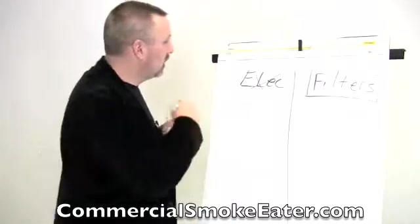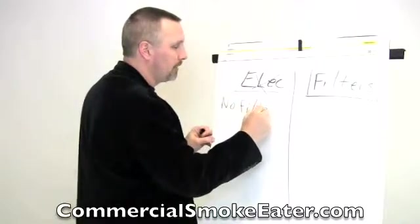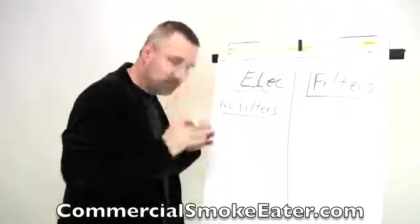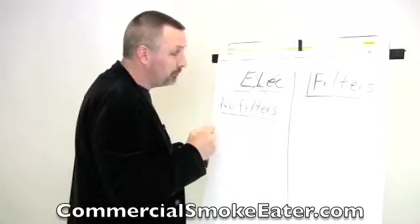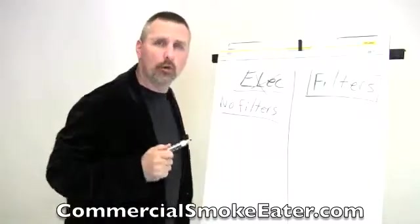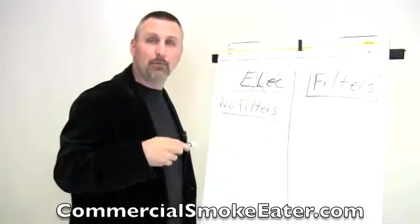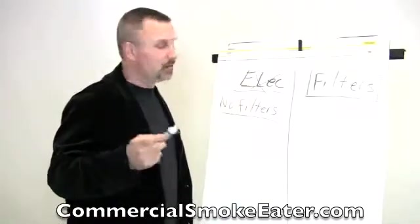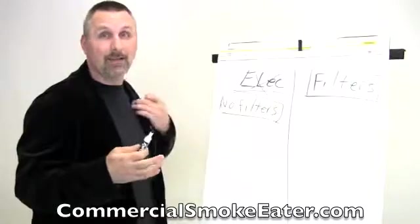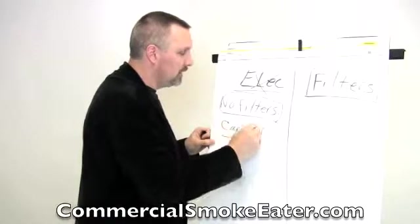A lot of people have said, buy the electrostatic. Why? Because no filters. And while that may be true, without any filters you have no carbon, which means you have no smoke odor and gas removal. So at best, electrostatic devices will capture particles. Now here's where the fallacy comes in — they say no filters, but yet some of the brands, when they realize they've got to deal with the odors, put in carbon filters anyway.